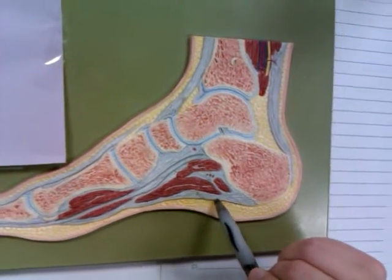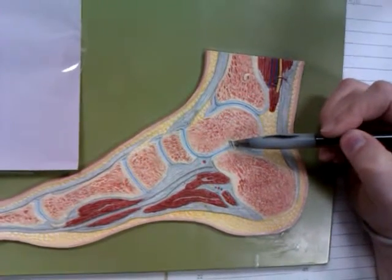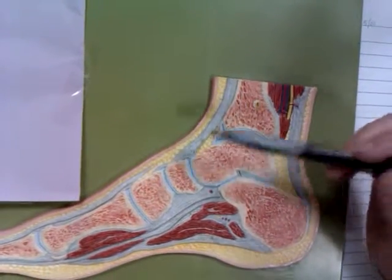This is the plantar aponeurosis. This is the calcaneus. This is the talocaneal ligament.